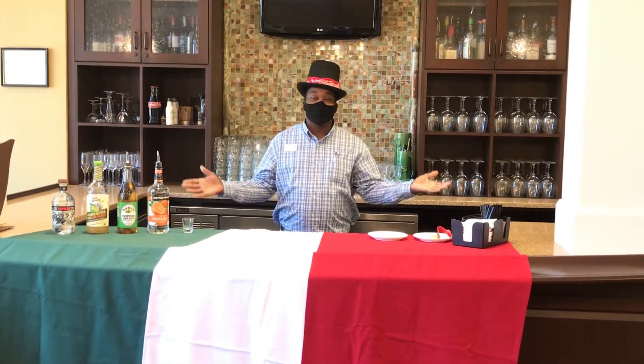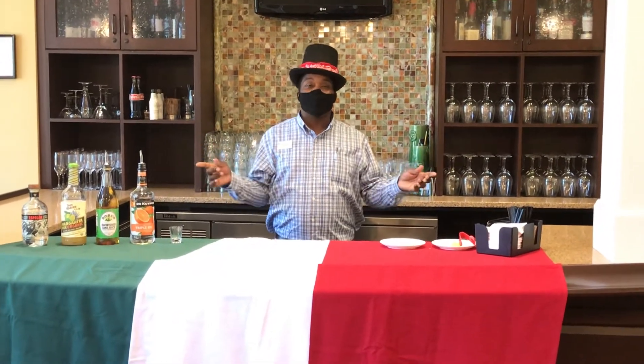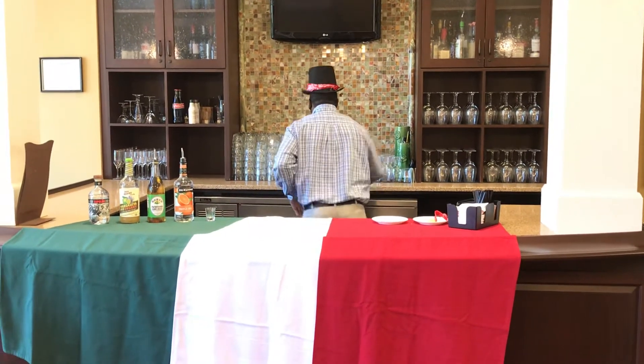Hola, ¿cómo está? Welcome. Today we're going to celebrate Cinco de Mayo Day. A one and a two and a three margarita. Hey, margarita.